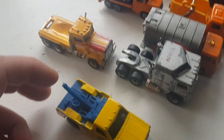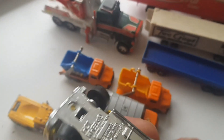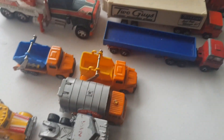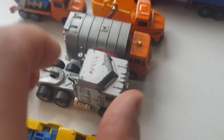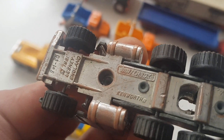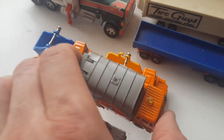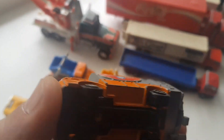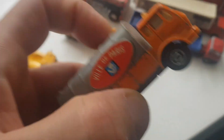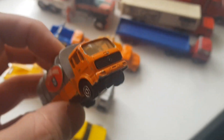I've got one Hot Wheels here - that's another tow truck, 1975, made in Malaysia. I've got two Matchboxes from 1981 - this one works and this one is a Peterbilt, I think also 1981. I've got a dump truck here, probably Majorette because it has French writing on the side. It's a Mercedes - nice one.